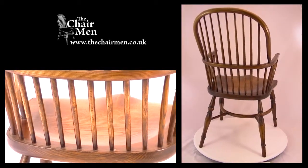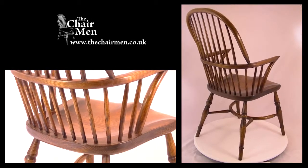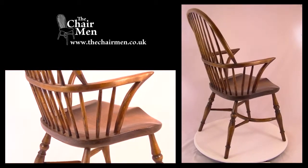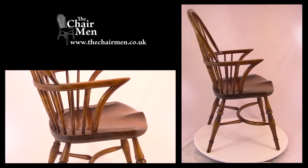The back hoop features a scribe detail which follows around the seat perimeter, and is a detail associated with better quality chairs of the period. The arm bow is supported by 15 tapered sticks with shaped crook supports at either end.